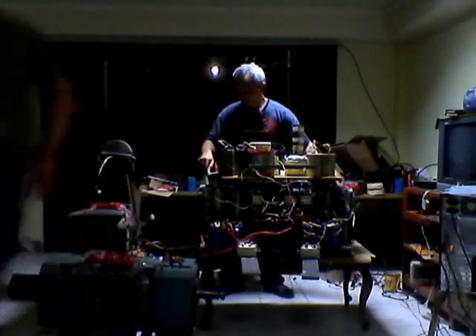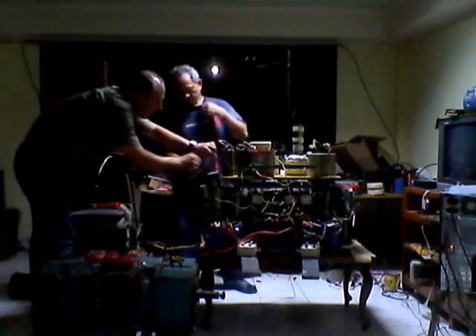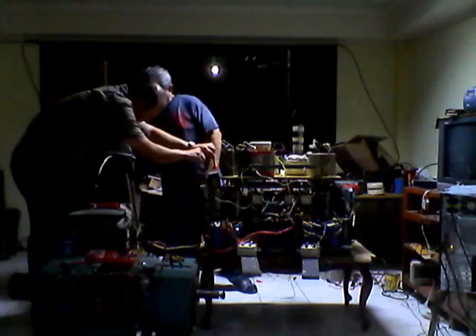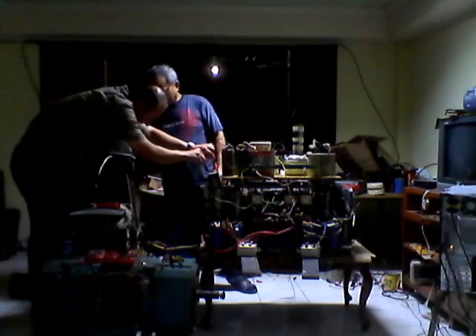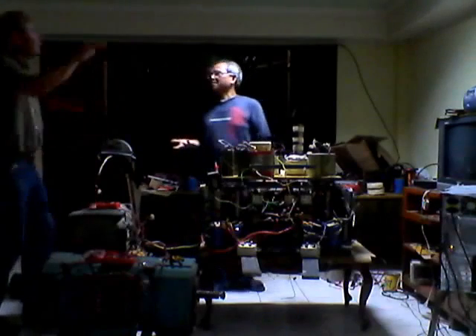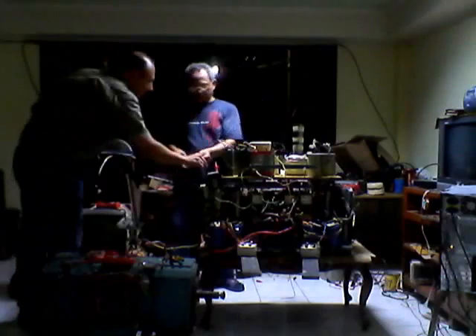10.5 — it's 10.5 volts. So it lost a little — it is doing well. Yeah, it's doing well. And we lost very few, because this is...